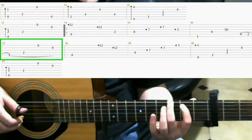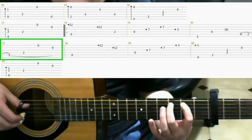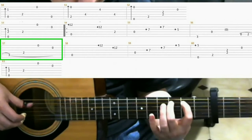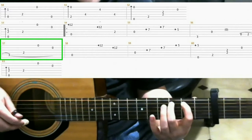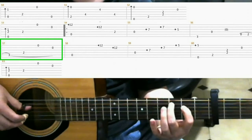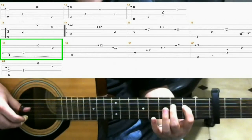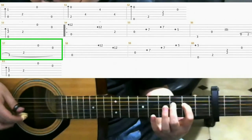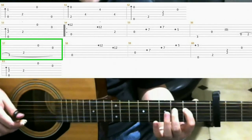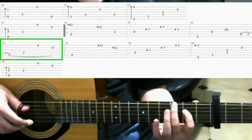Next, on the 3rd fret 5th string with your middle finger. 2nd fret 4th string, index finger. 2nd fret 4th string, index finger. Open 1st string. Open 2nd string. So that should be...